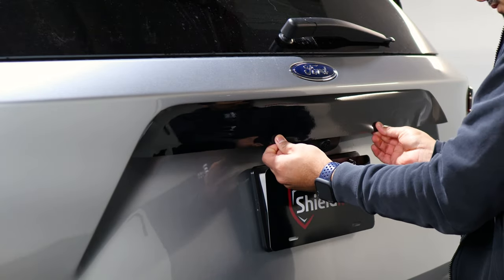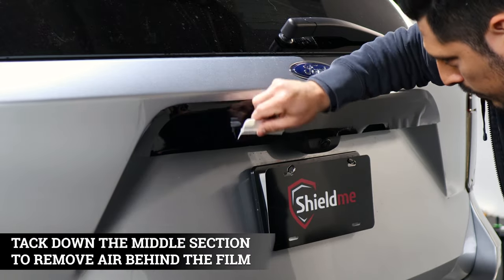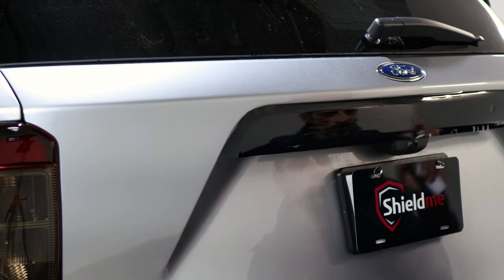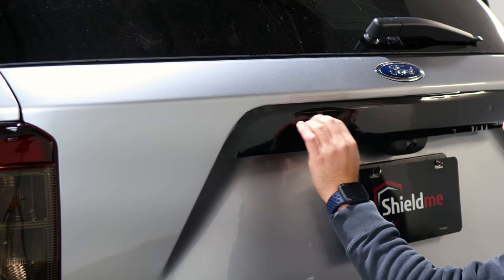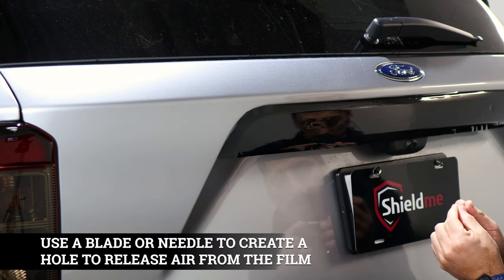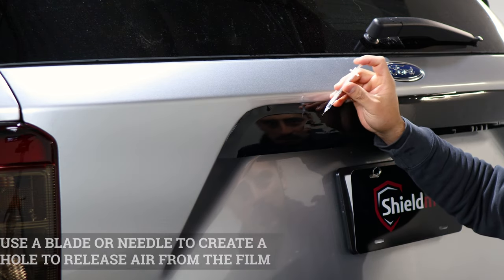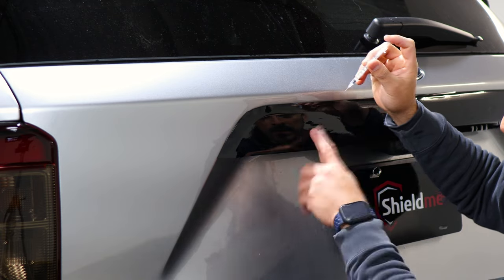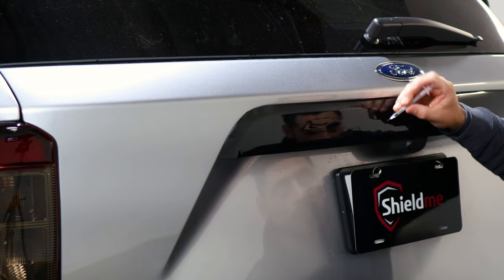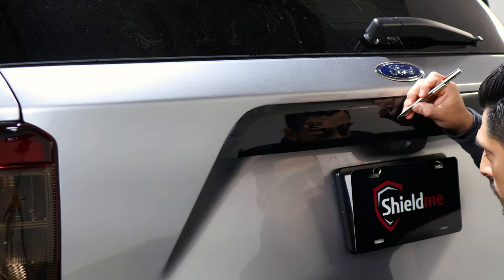Once you place it, bring it down and tack down the middle piece first to remove any air bubbles on the sides of the lettering. For the lettering parts, take your time installing each piece. We recommend using your blade, or a needle or pin to make a hole to release any air trapped behind the film. Make sure you do an insertion on each letter so you don't have any air bubbles inside.